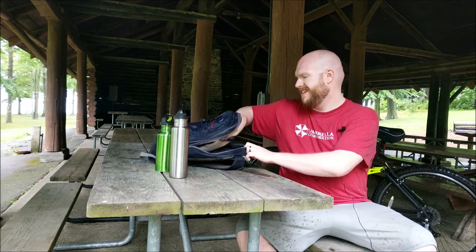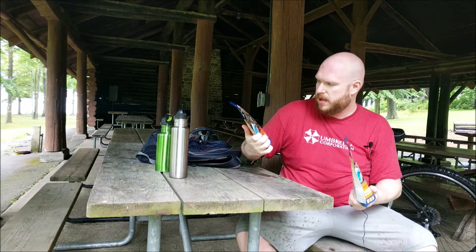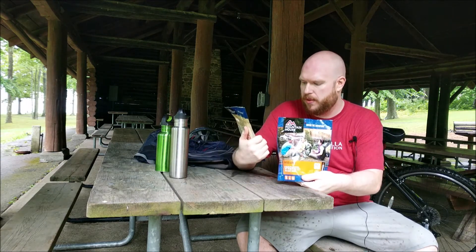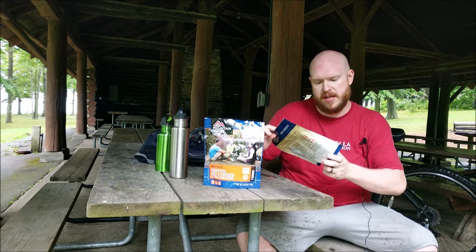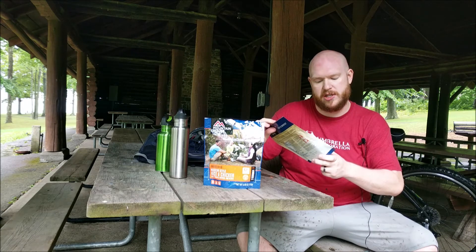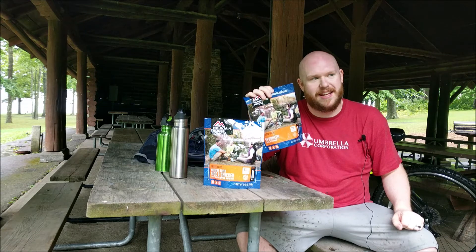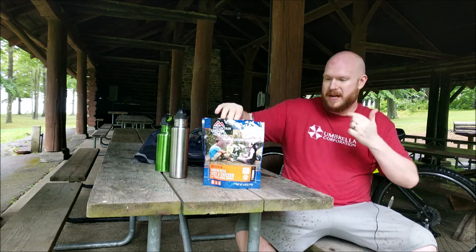Today we'll be reviewing Mountain House dehydrated food. I got both Mexican style rice and chicken, which sounds delightful. And then your freeze dried spaghetti with meat sauce — that can't be good, right? There's no way that could be good.